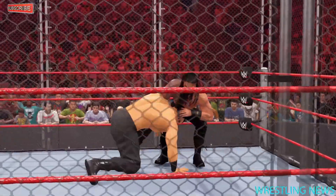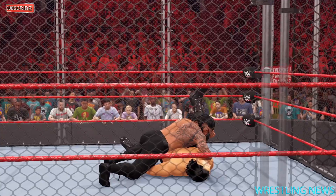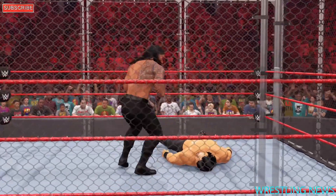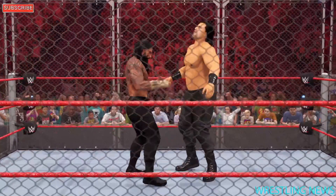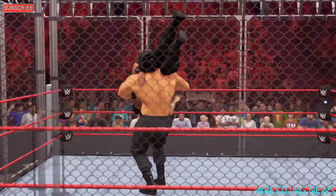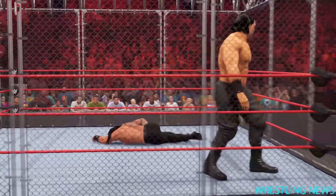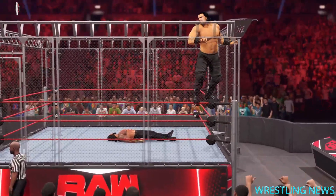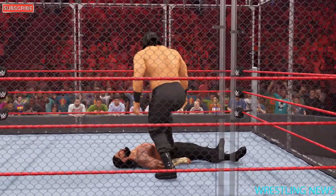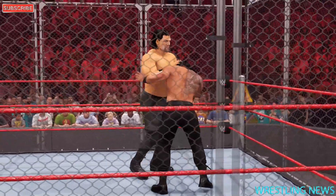Superman punch — and this has got to be it. One, two, three — you've got to be kidding me! Listen to this place — it's unreal. The decibel level in here is breaking glass. These fans are on fire, and an answer for the big dog as he makes the climb up the cage. Here he goes!